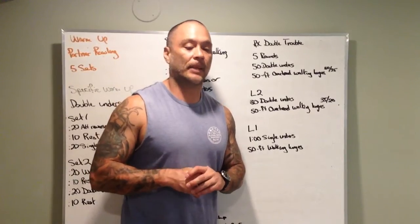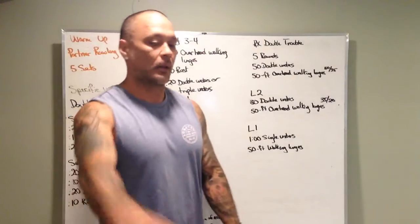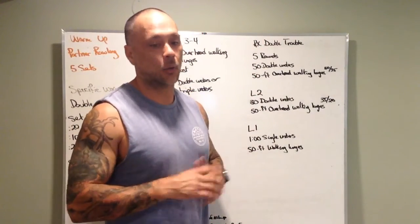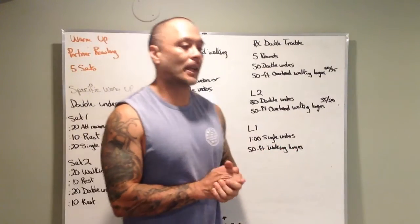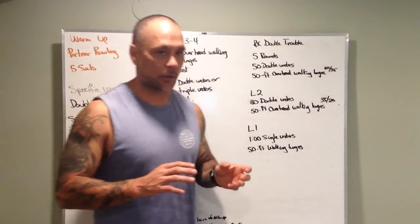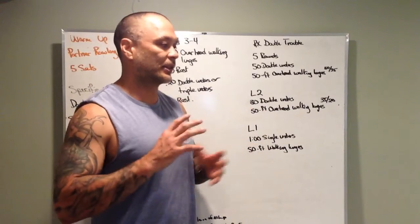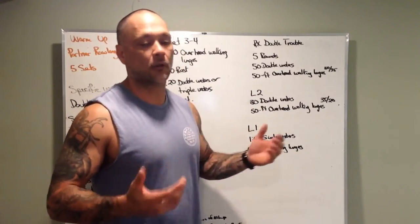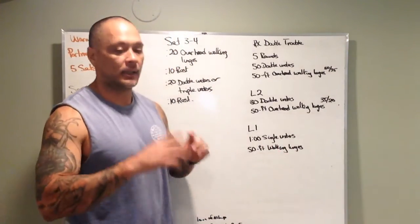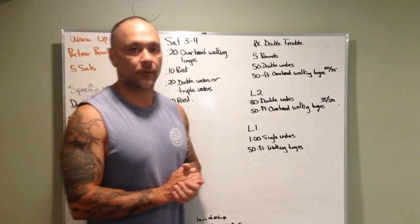There's also some skill work — I didn't put it on the board. Six minutes, three-two-one go: five windmills on one arm, five on the other, five overhead squats, then five overhead squats with a dumbbell or kettlebell. This sets us up nicely for later in the week — we've got Turkish get-ups coming, which require a lot of mobility and flexibility. These are skills we're building to make everything a little easier. Hit the workout hard, meet those requirements, and get after it.